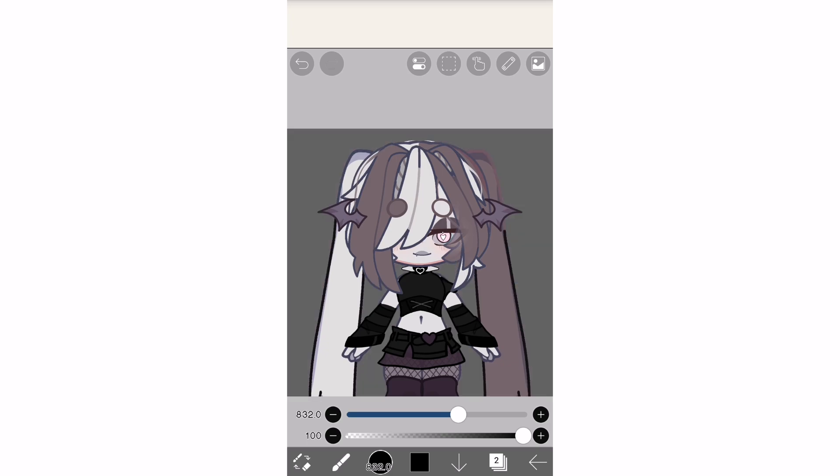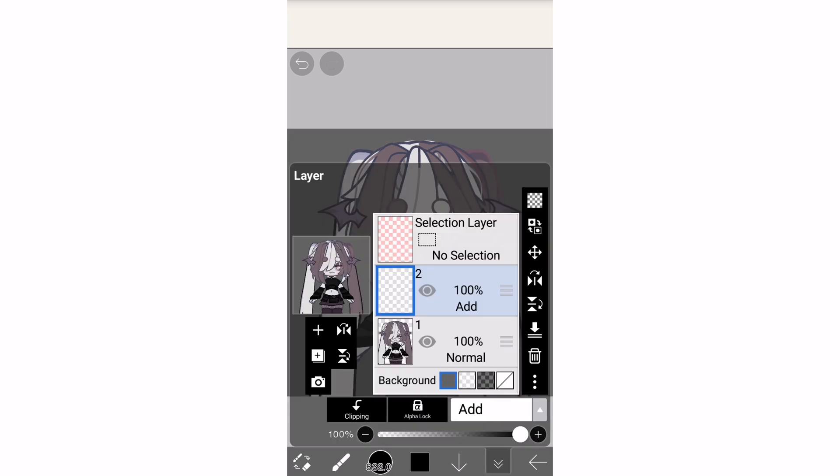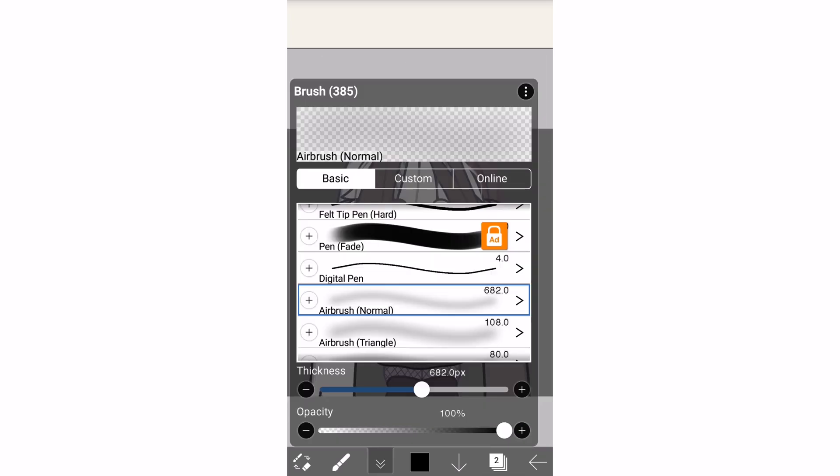Insert your character into Ibis Paint, then choose a dark grey background. Make a new layer, switch it to Add, then switch your brush to Airbrush Normal.